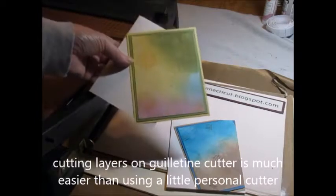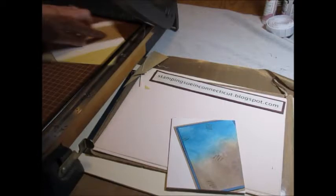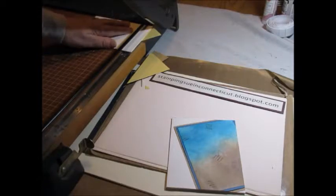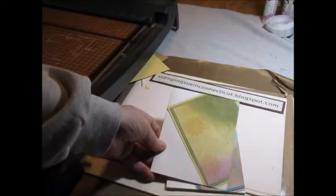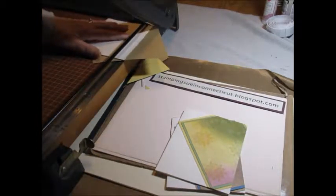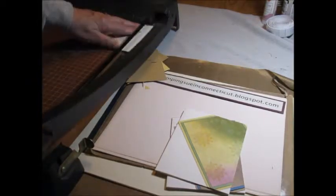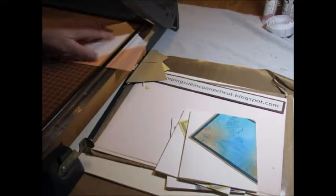We have another one here. Turn it over, just line it up, cut it off. And one, two, three, we have another card. Flip it over, flip it off.